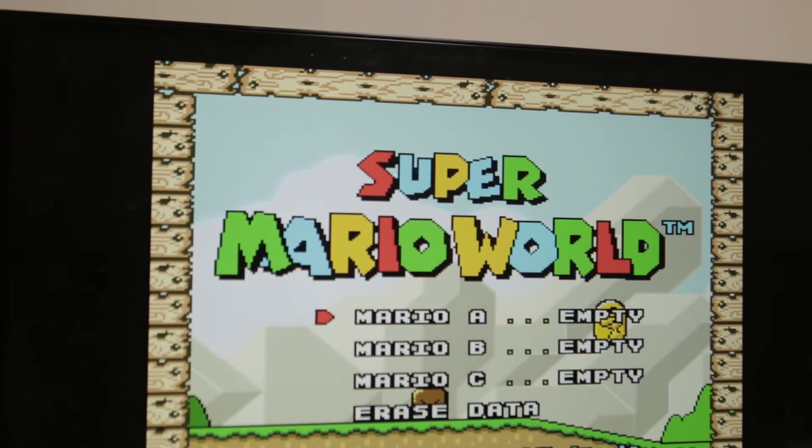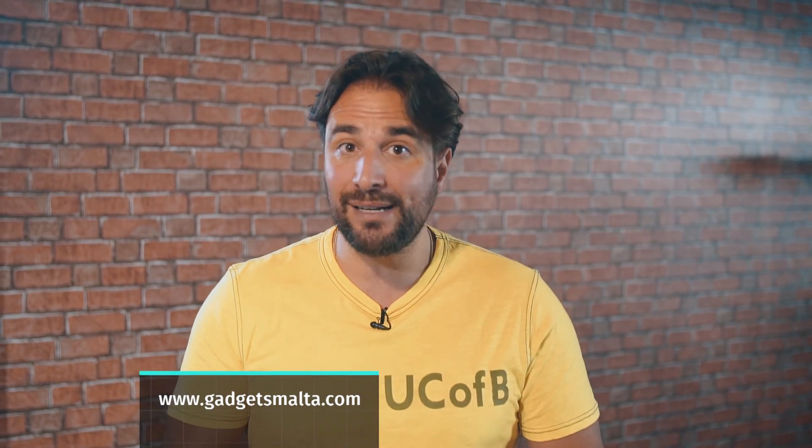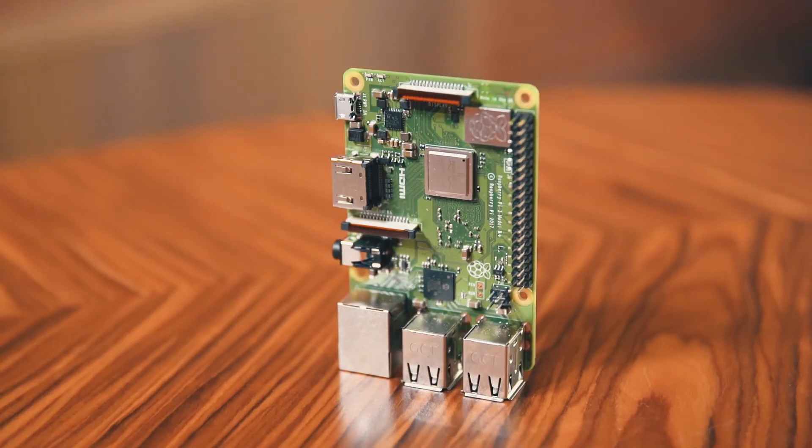As you know, Gadgets has stopped for a summer break from TV but we don't stop — we carry on online. So go to our website gadgetsmortem.com for all the latest reviews and find us on Facebook. Game Over.